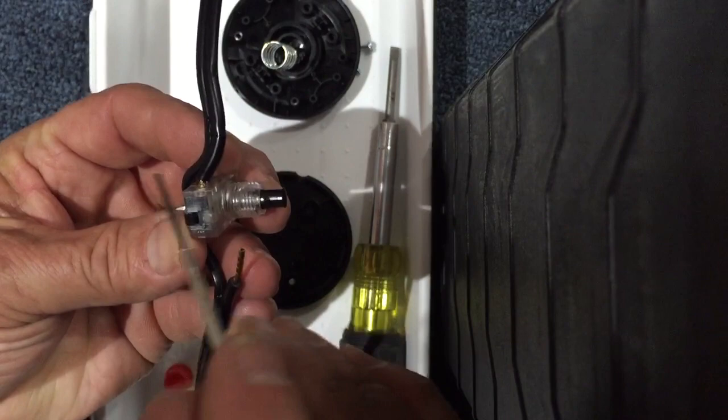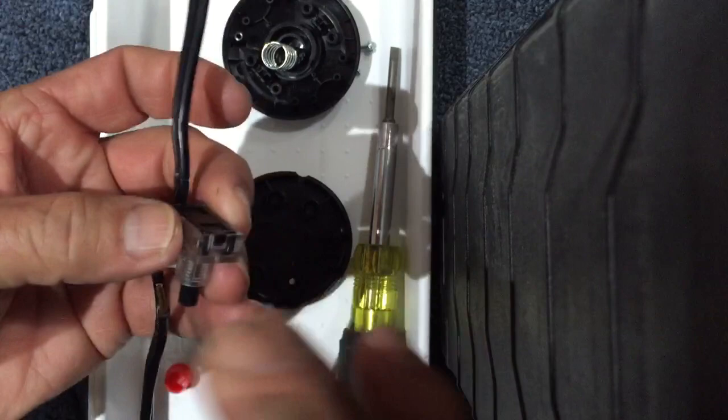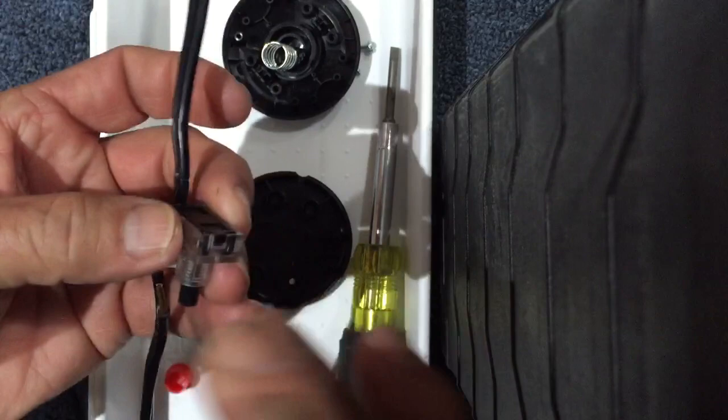Turn this in the opposite direction and do the same thing on the other side. That takes this switch off of this wire, and you can replace the wire or the switch by just reversing those particular directions. In the next video, we'll show you exactly how that looks.